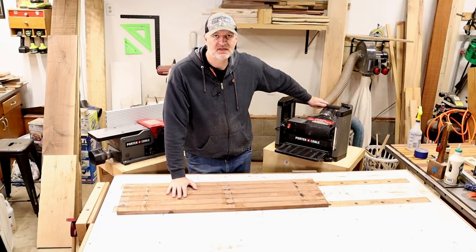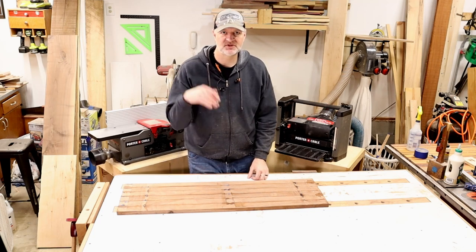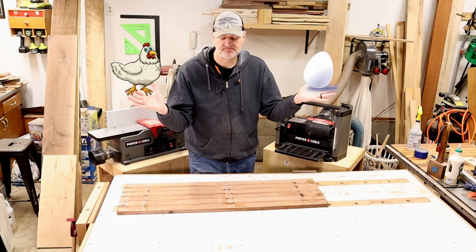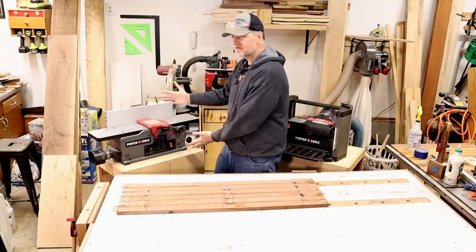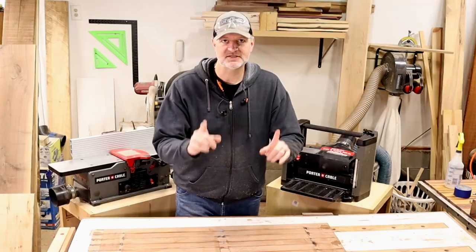Speaking of the planer, that brings us to today's age-old question. What came first, the chicken or the egg? What do you get first — the jointer or the planer? Let's discuss that.